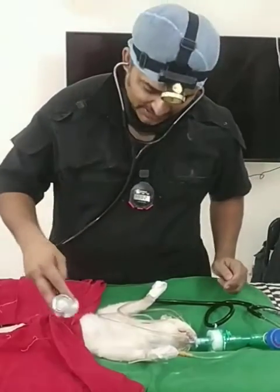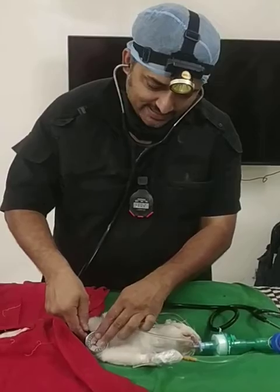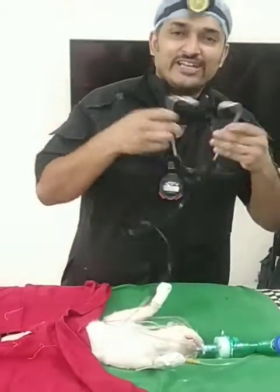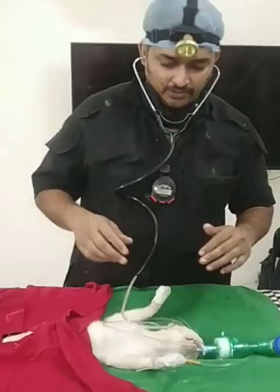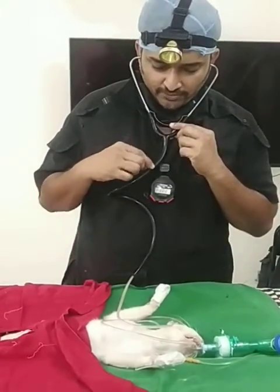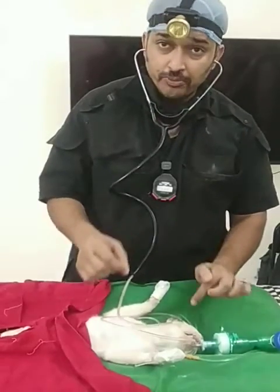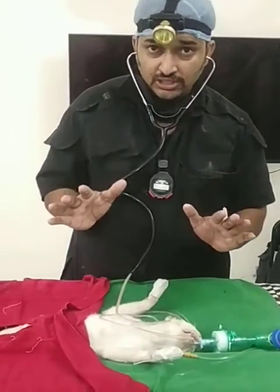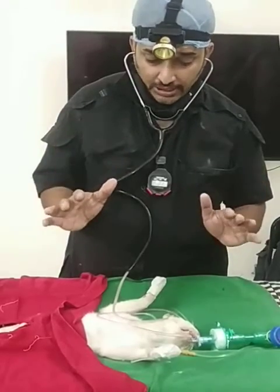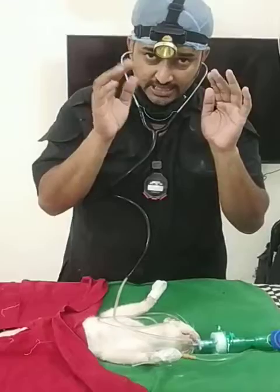Necessity is the mother of invention, and here we have our own esophageal stethoscope. I'm very happy to pass on the design — it's very simple. It's a basic stethoscope frame; I've removed the diaphragm, connected the Ryles tube, measured it, and duplicated it. This ensures anesthesia is adequate.